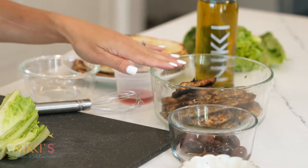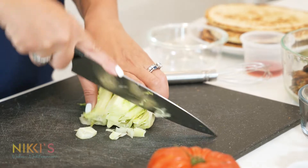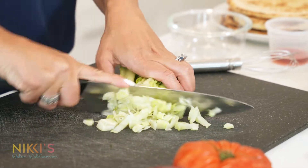I marinated some chicken last night in our normal marinade — you can visit my website for the full recipe — olive oil, lemon, salt, pepper, oregano, and garlic, and barbecue that. If you have chicken leftover from another night of dinner, this is a great way of utilizing it for another night.